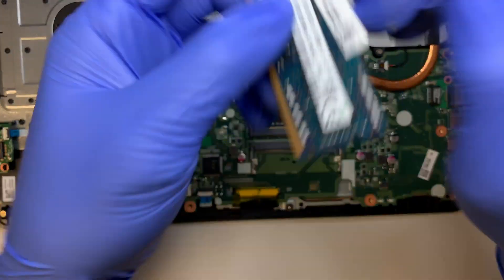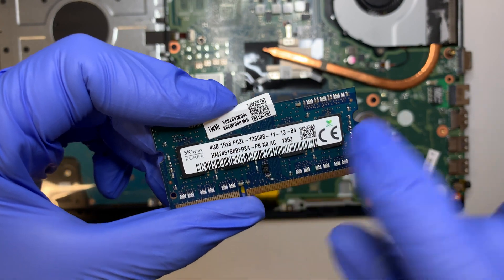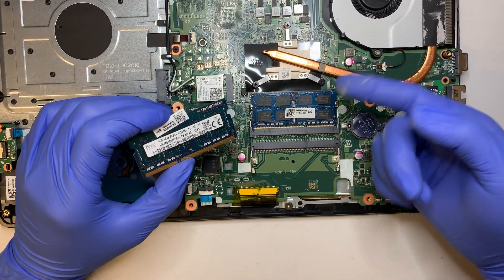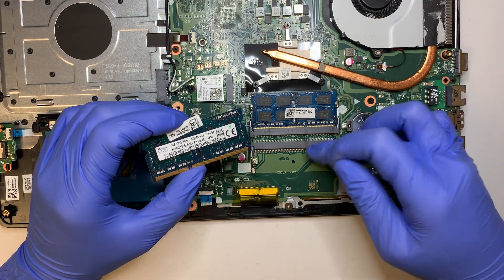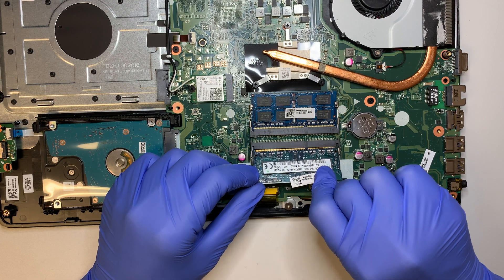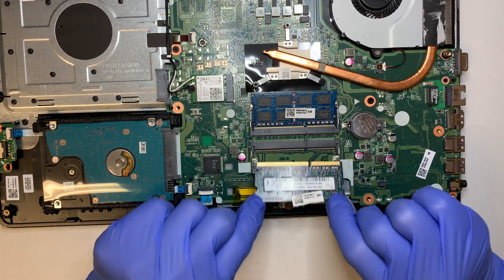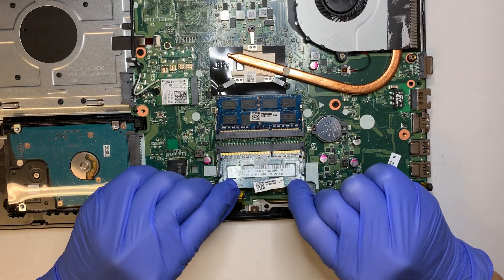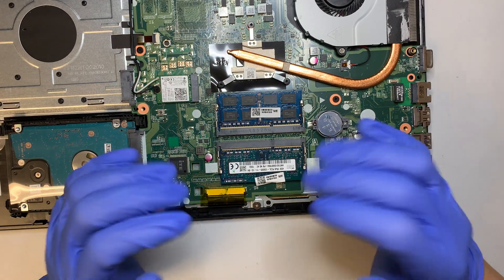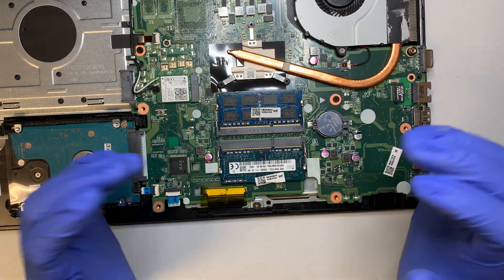When it says PC3, that stands for DDR3, and this is 4GB — so 4 and 4, that's 8GB total. You can probably upgrade to 8 and 8, up to 16GB. These two slots are your RAM. To install, slide it in at a certain angle, then push it down, and you'll hear the two clips on the side lock the RAM into place.